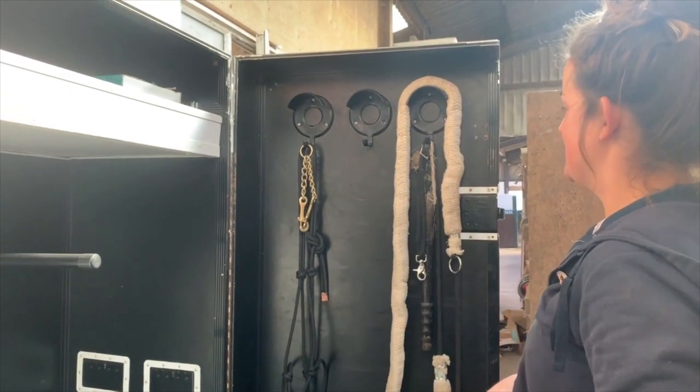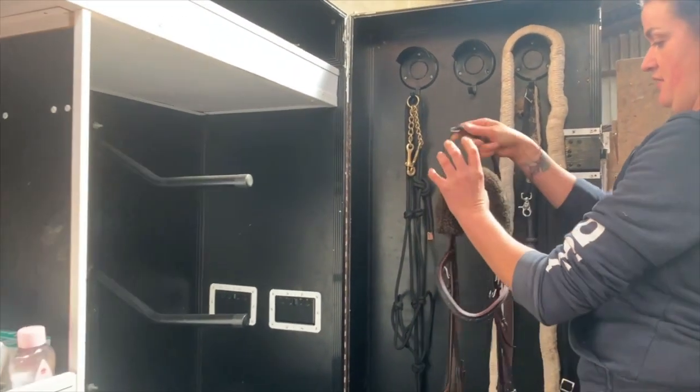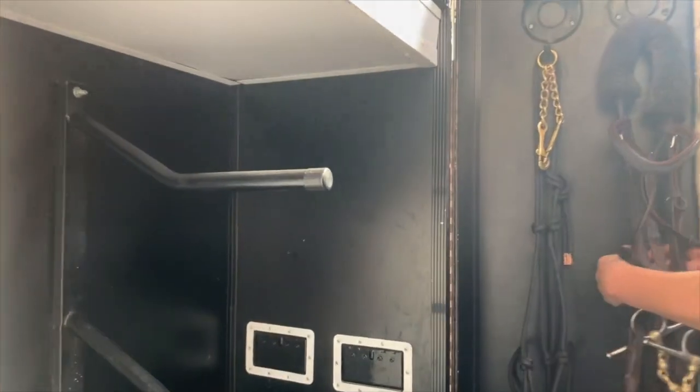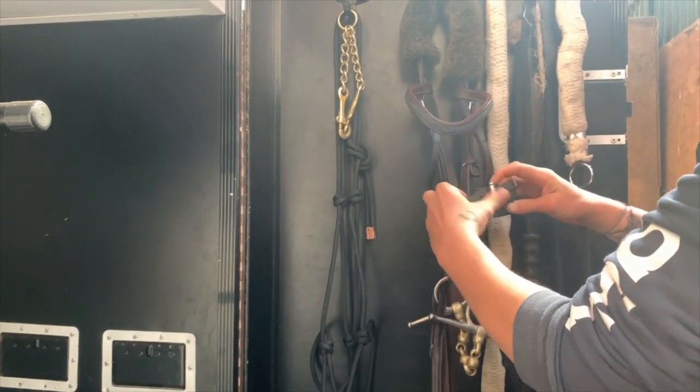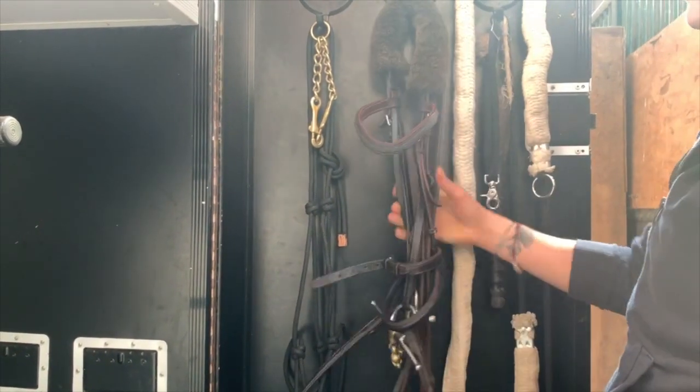Another top tip to keep everything cool and tidy when you've got a lot of bridles in here: put the reins over the top and down, then get the noseband and wrap it around the whole thing. That way the reins are a bit shorter, not too much dangling, and it's all together and easy to get.